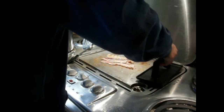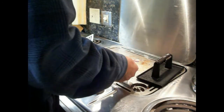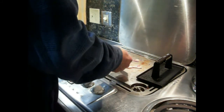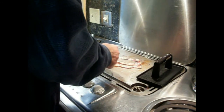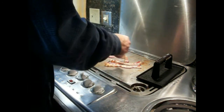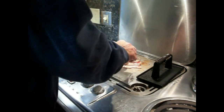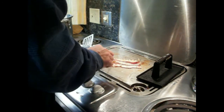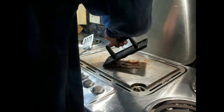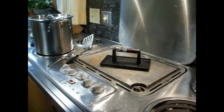We're going to turn these over one more time. They're starting to get done — that's good. I don't like to cook it too hot because then it just gets instantly crispy and real hard. I like it to be a little softer but still have the look of it being done.